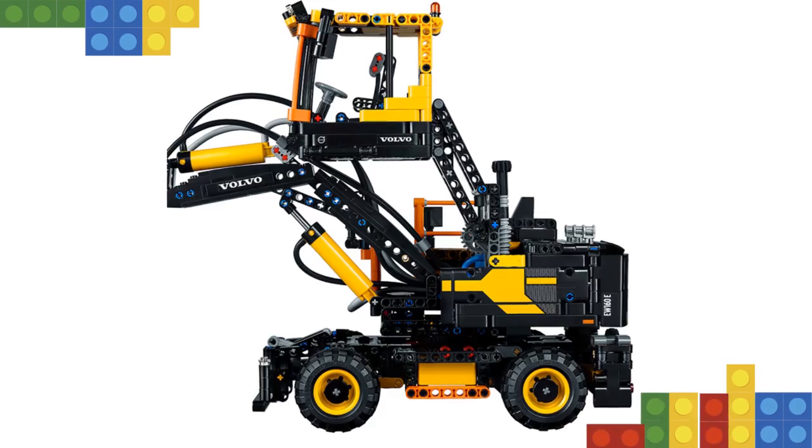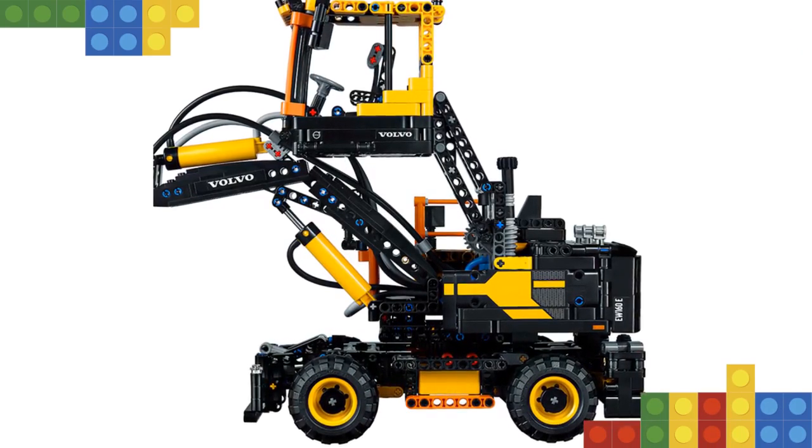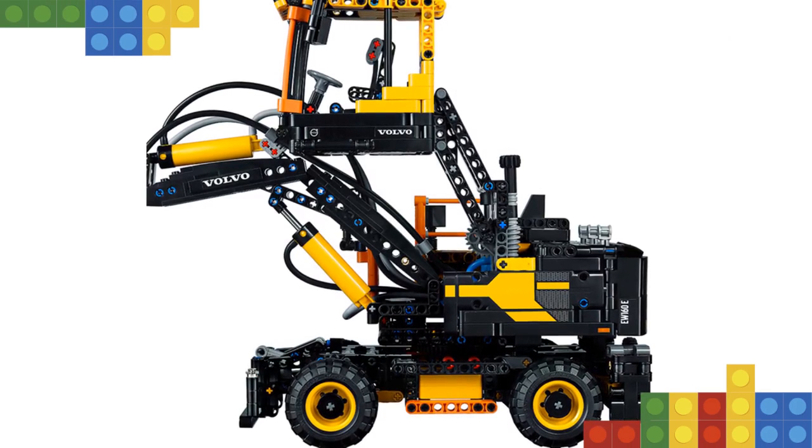Manual features and functions include a detailed height-adjustable cab with armrests, sun visor and adjustable mirrors, rotating superstructure, rear-controlled front steering, working front blade and extendable outriggers.